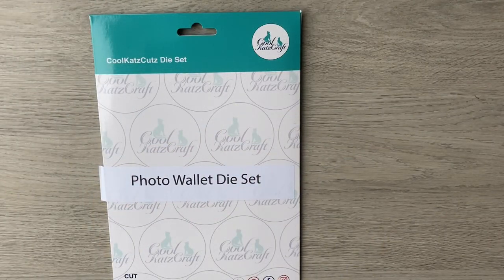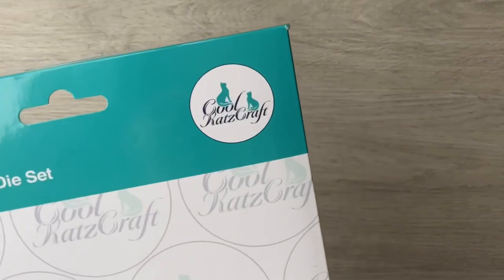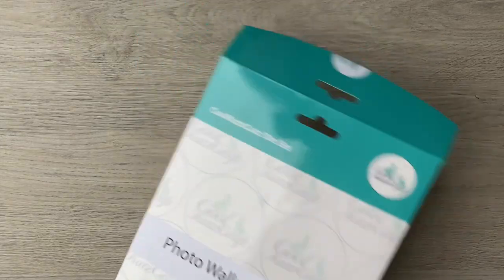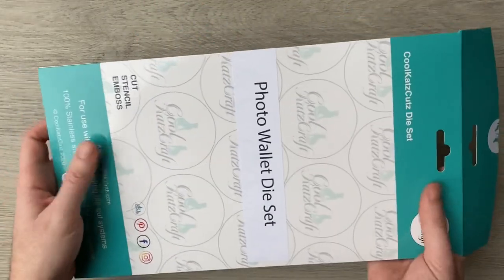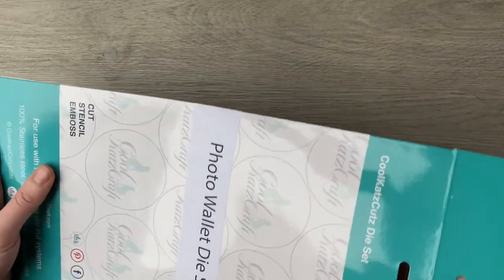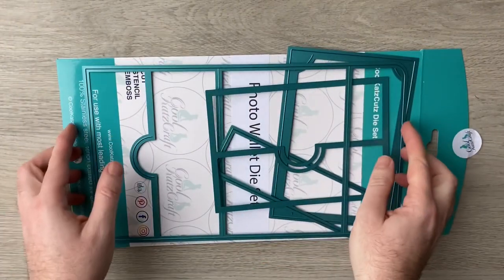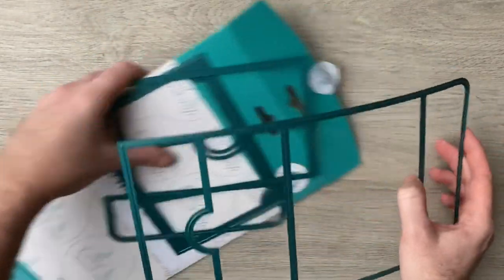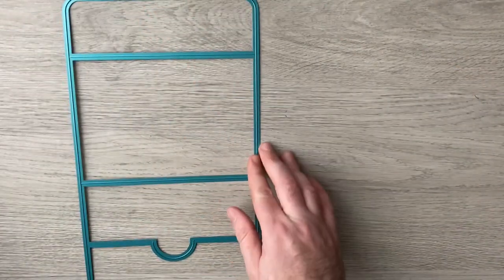Hello everyone, today we've got a quick video to show how to make a photo wallet using the Cool Cats Crafts photo wallet die set. When I say this is a big die set, I mean it is actually the full length of an A4 sheet of paper — it's probably one of the longest dies I've seen. It literally goes edge to edge.